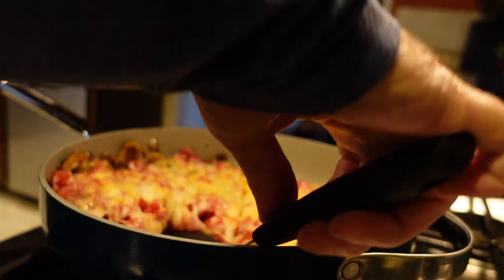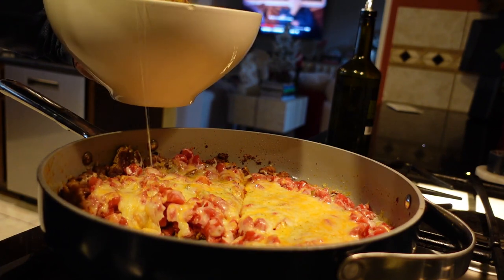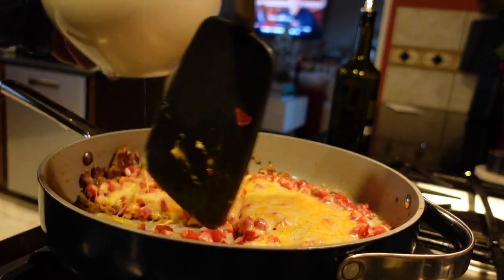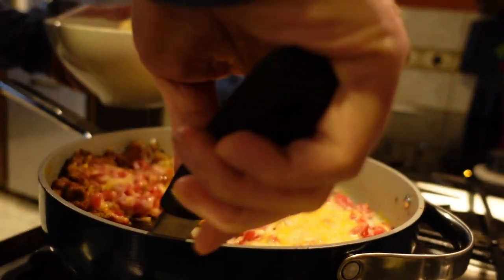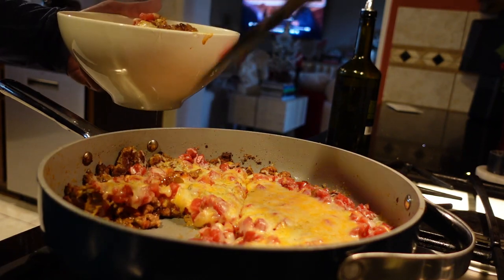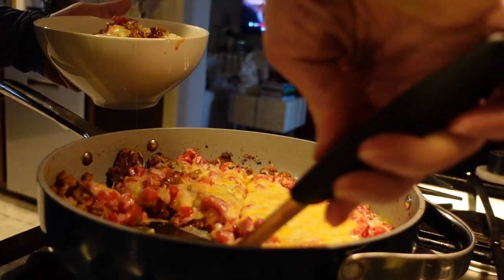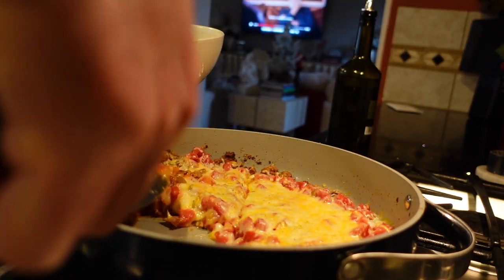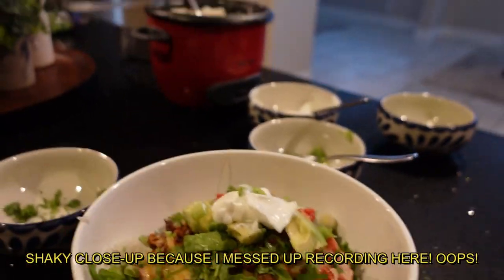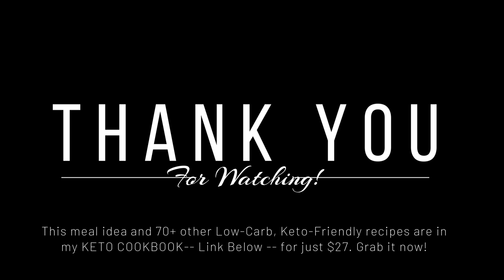It is absolutely delicious and super fast to make. He and I both take about a quarter of the bowl each, which leaves us with two servings for the next day — great for lunch and it reheats really well. You could also put jalapeños on top. Look at that — good to go! You need this in your life. Get my keto cookbook; the link is down below. Ask me any questions!